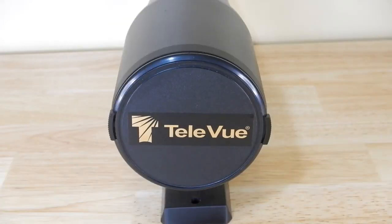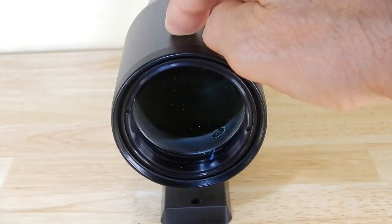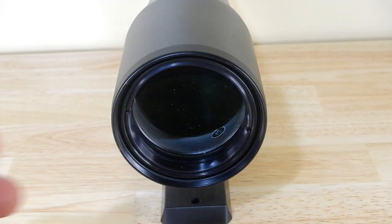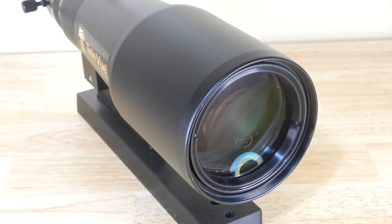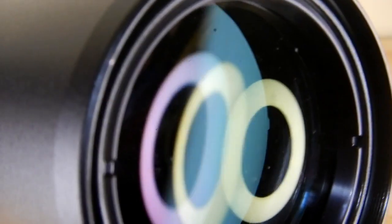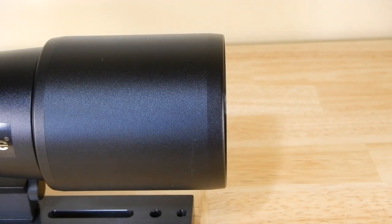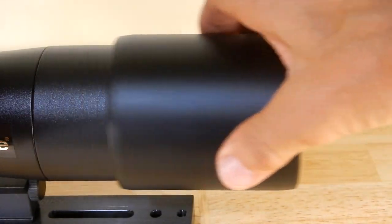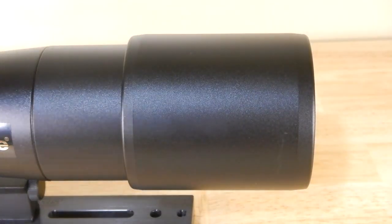The business end of any telescope is its lens, and again this is a doublet. At the lens end, it has a dew shield that extends out.